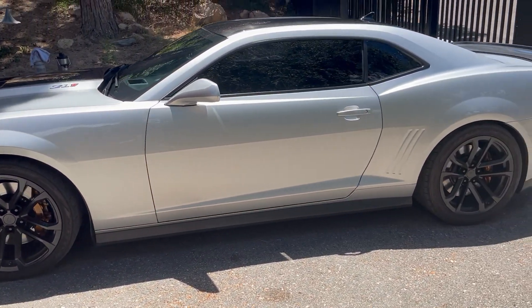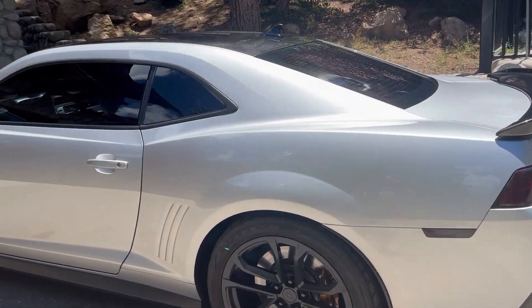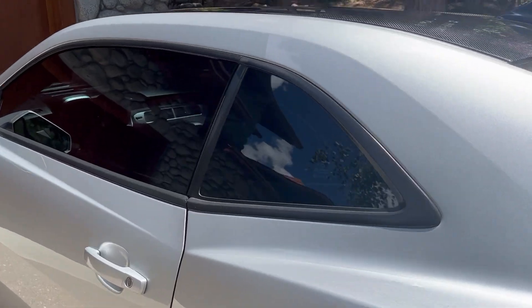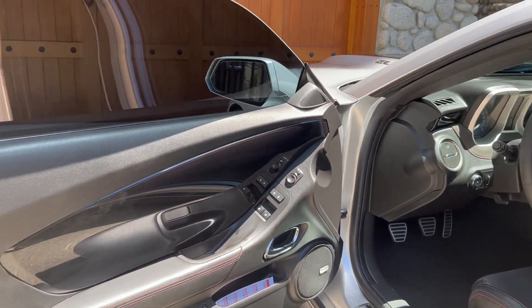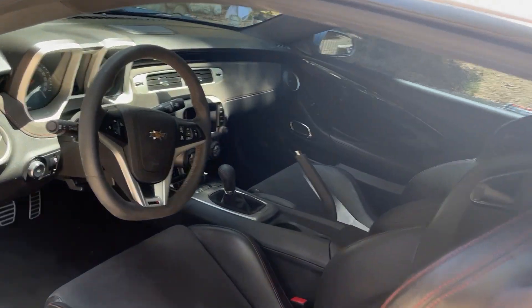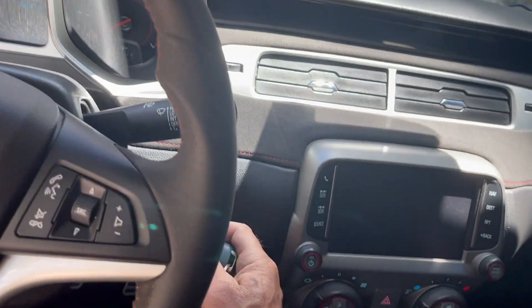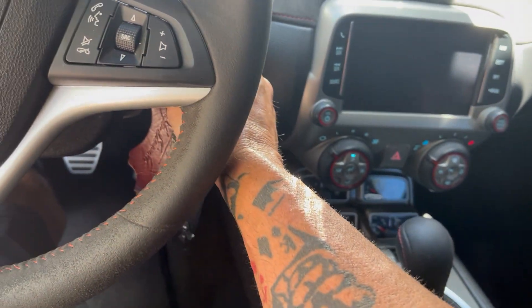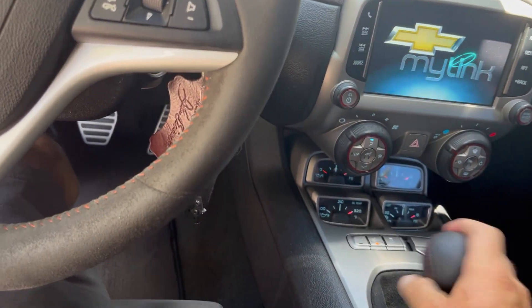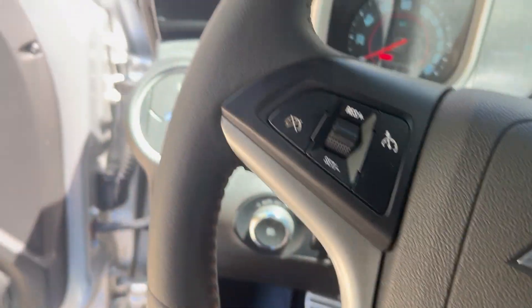The car is gorgeous. We'll do a quick start for you — she's got 315s in the back, very clean. Quick start here, six-speed. There are a couple of revs for you.